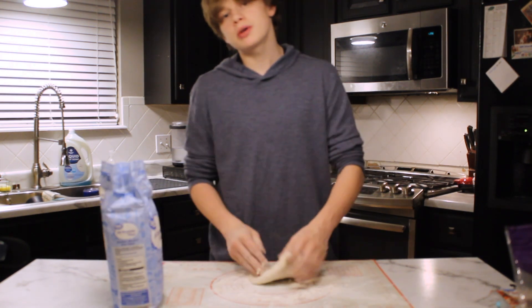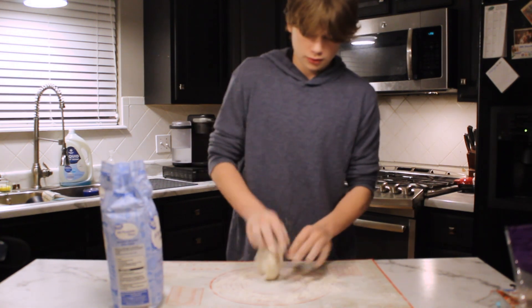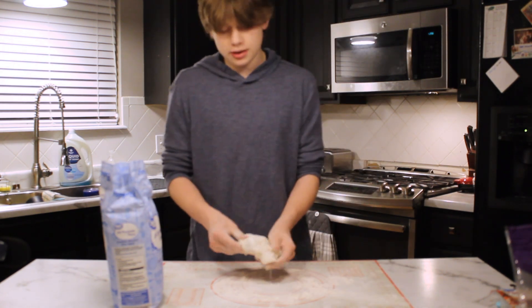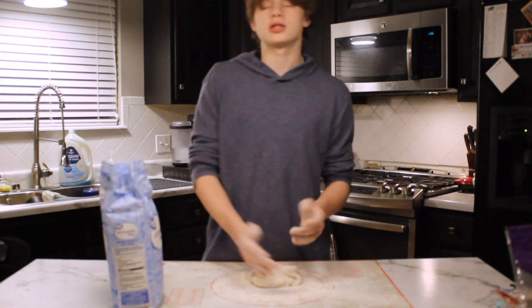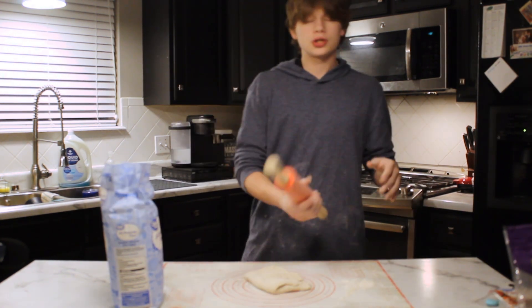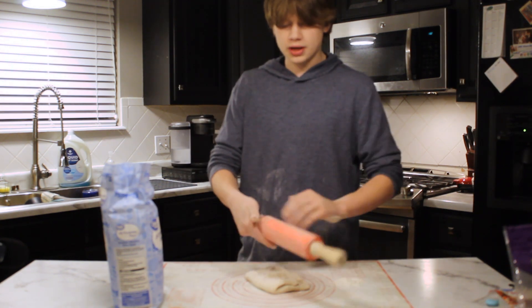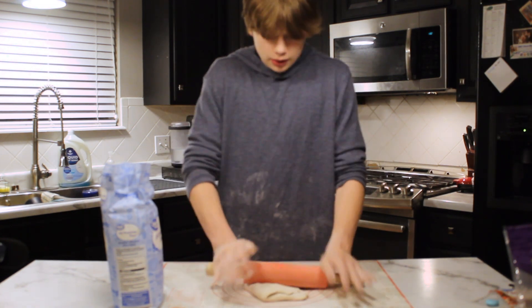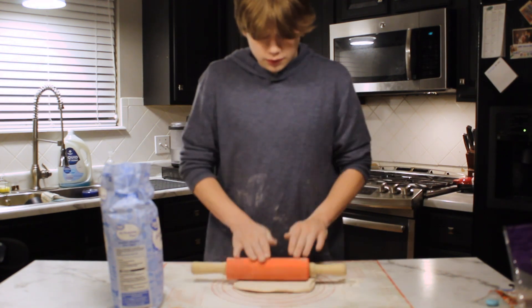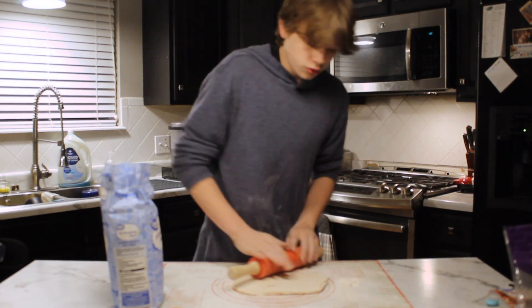I actually made this recipe in, I want to say, eighth grade. For those that remember — facts. I have made this so many times and I just never remember what I'm doing. A good tool to have when you're trying to make pizza is obviously a rolling pin. Take some flour and just dust it off. And really just go ham on the pizza, rotate it around, and roll it out.